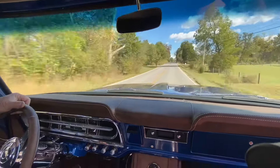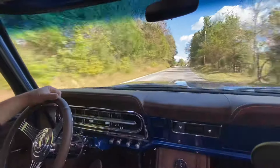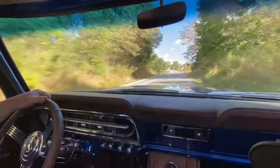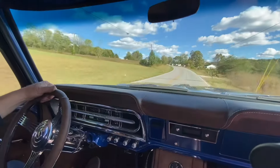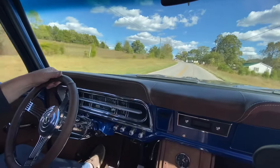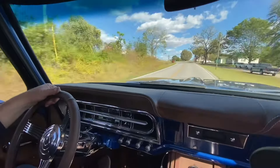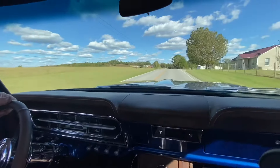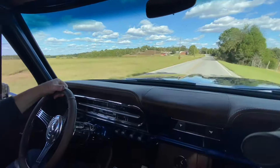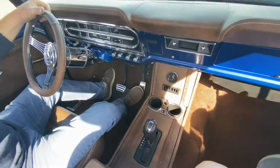I drove this truck to the Street Rod Nationals in Louisville and averaged about 20.5 miles per gallon, so it's really economical on fuel. Plus it has a lot of power — it'll get around with pretty much anything out there. It's not a twin-turbo or blower motor, but for a stock motor it's pretty stout.